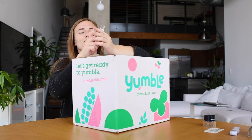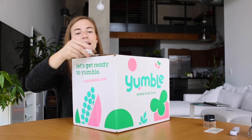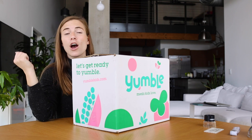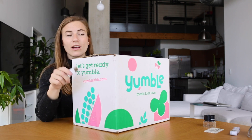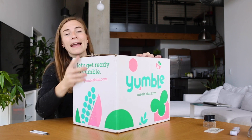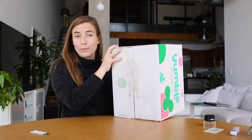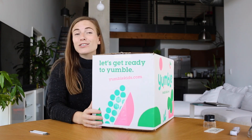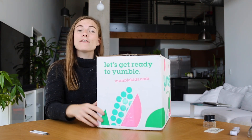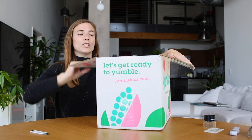I'm going to use my blade. This box is an RSC style box — RSC stands for regular slotted container. An RSC style box has flaps on the top and flaps on the bottom, and it needs to be taped closed on both sides. Regular slotted containers are typically a very economical style box, and they fold flat really easily for storage.